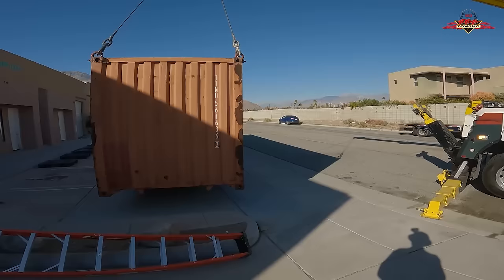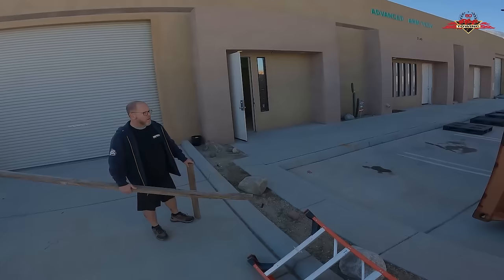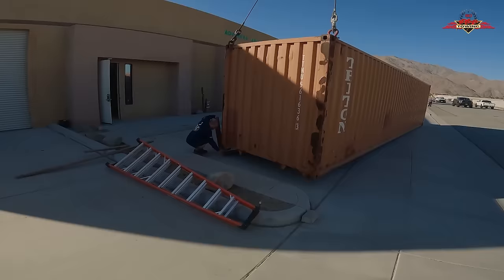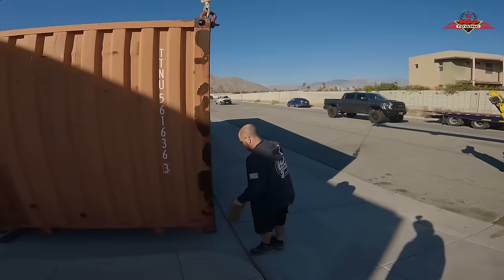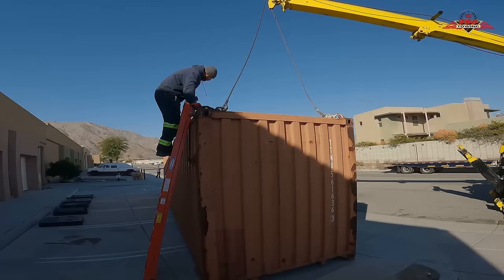I'm going to leave a little bit of gap there because I anticipate when we slide the back, it's going to kick. Let me grab those two-by-sixes — then they can slide. Jose, do you want to climb up on the container and take those off? I'll walk to the back, hook those, and shift myself backwards while you do that.